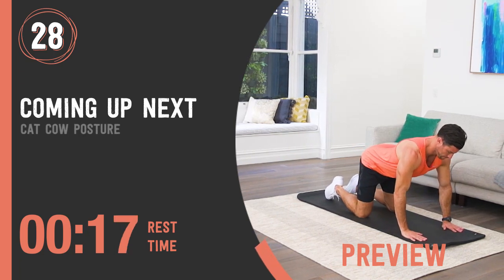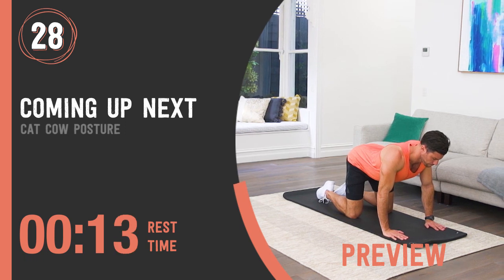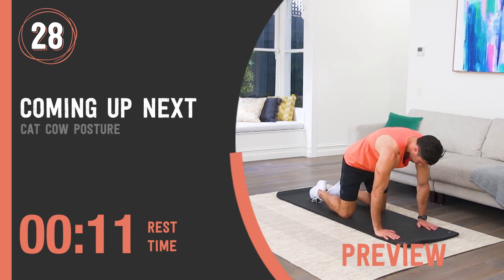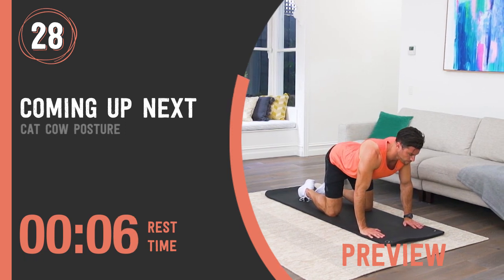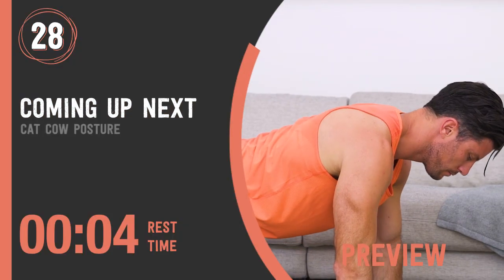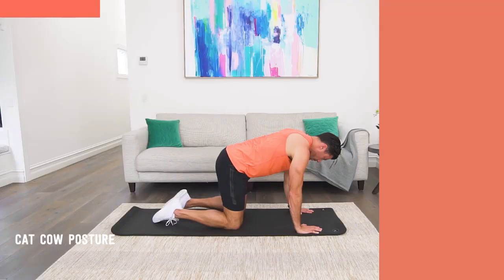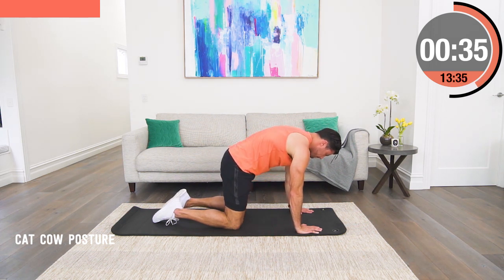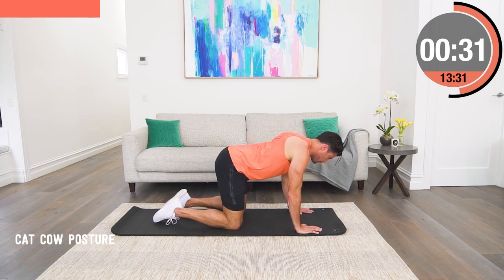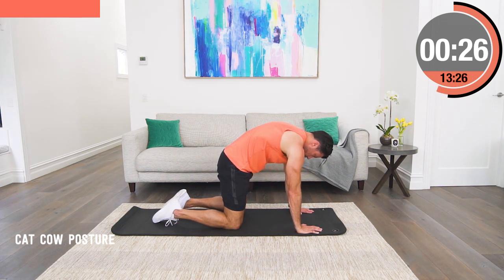Cat-cow posture. Start with your knees directly under your hips and your hands directly under your chest in a four-point kneel. Then we've got to get some mobility and movement through our back. For our cat, we tuck our chin, we lift our chest up and we create an arch as high as we can, pulling in our belly button. Then we pause and depress our spine by pushing the chest right down to the mat and arching our back.